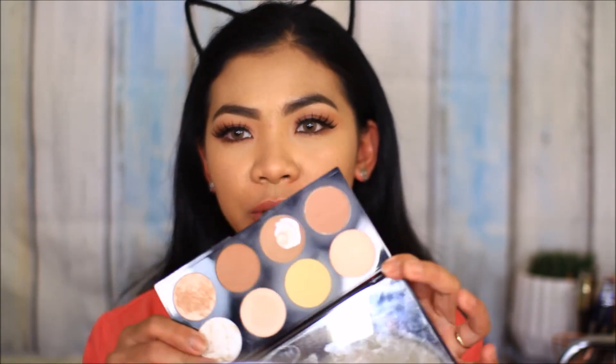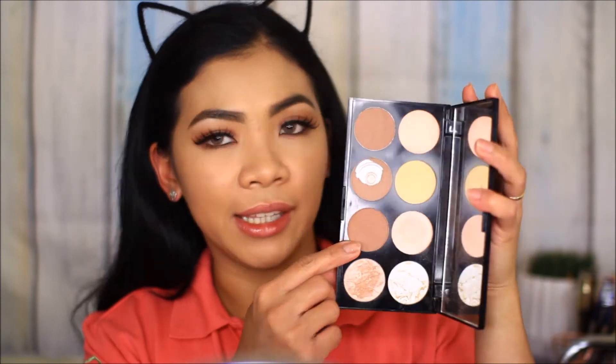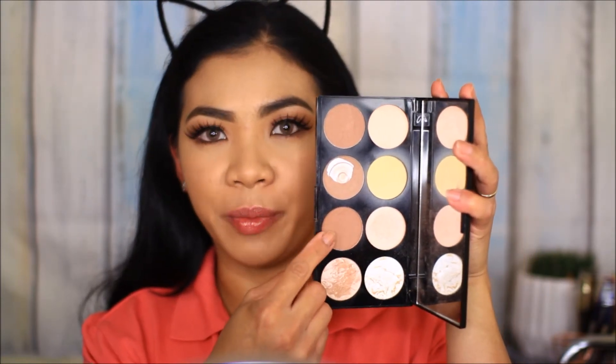Next I'm going to contour my face. I'm going to use this Makeup Revolution contour palette — when you open it up, this is what it looks like. I'm taking this shade right here to contour my face.